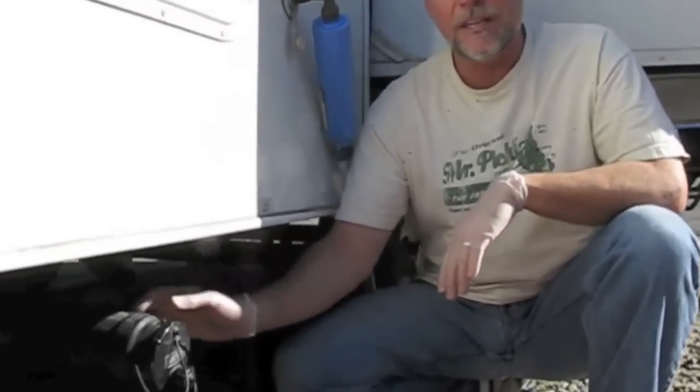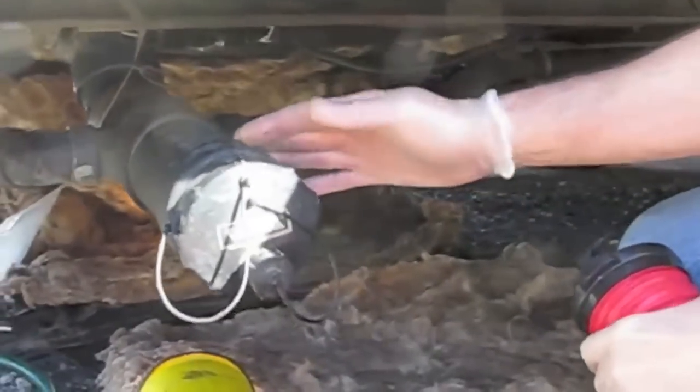Hi, it's Jim from LiveWorkDream.com, and I'm here to talk about identifying the symptoms of and repairing a leaky RV waste dump valve, also known as a gate valve or a knife valve. If you have water accumulating in the pipe when you're going to dump, it's usually indicative of a leaky valve.